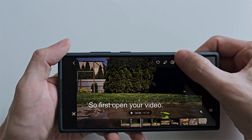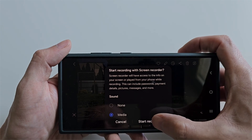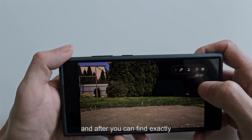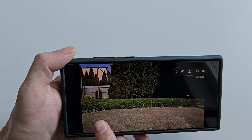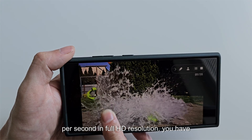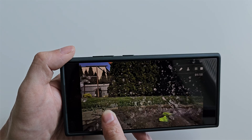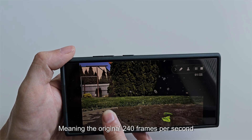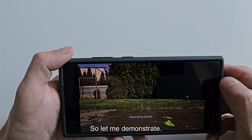First, open your video and start recording. You can find exactly what you want to slow down. When you record video at 240 frames per second in full HD resolution, you have the option to slow down the playback by pressing and holding the display while viewing. By doing this you can slow down the video playback four times, meaning the original 240 frames per second becomes 960 frames per second in slow motion. Let me demonstrate.